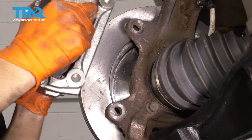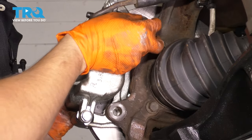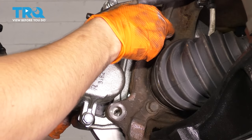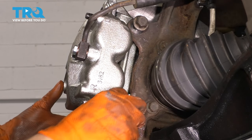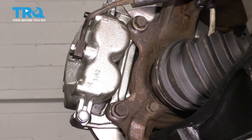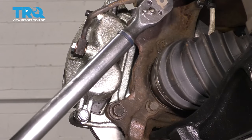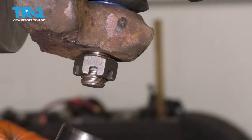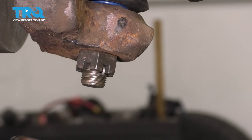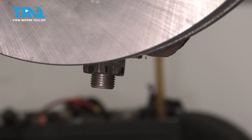Now grab your caliper and slide it over the rotor. Have a bolt ready so that as soon as it lines up, you can thread it in and let go because it's not very light. Put in this one at the bottom as well. Bottom them out, then torque them to 136 foot-pounds. Now let's tighten up and torque the lower ball joint — bottom it out. The torque for this is 112 foot-pounds.